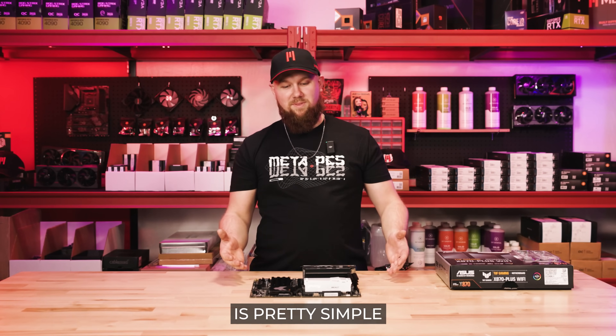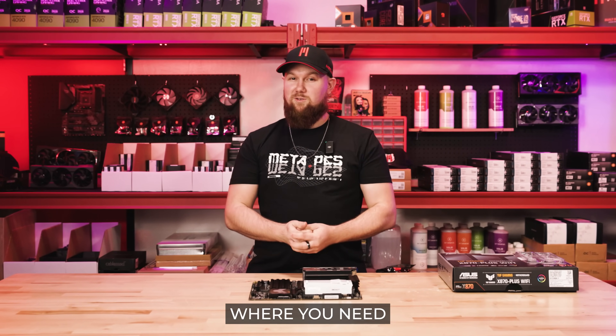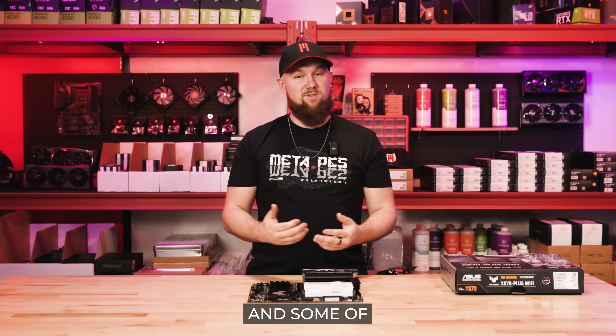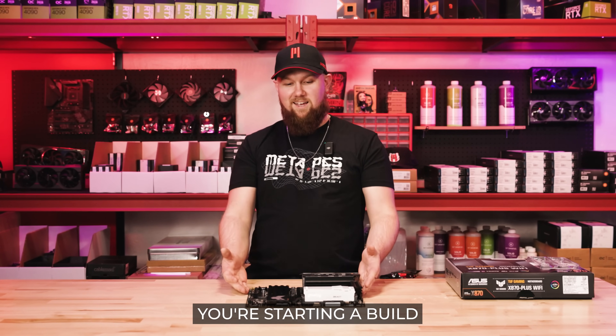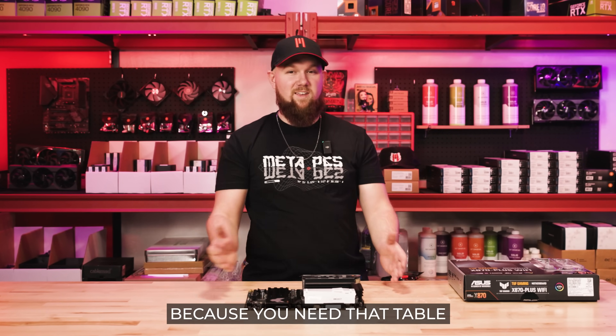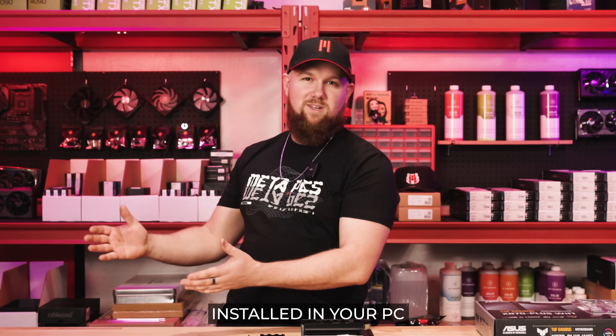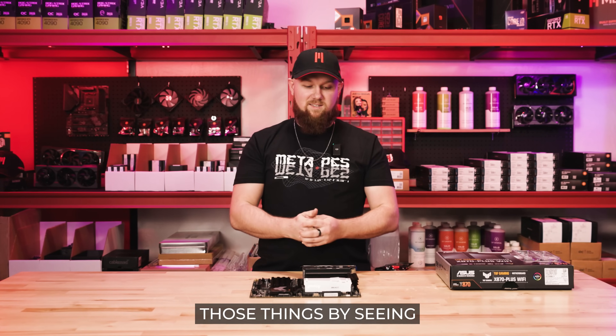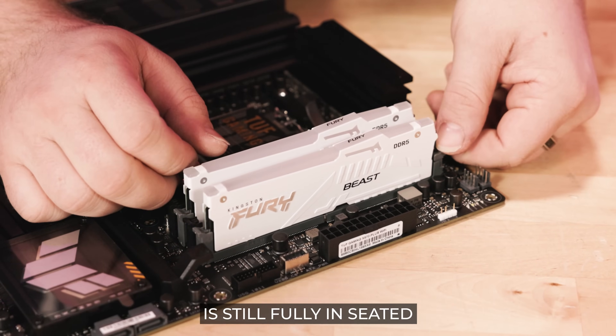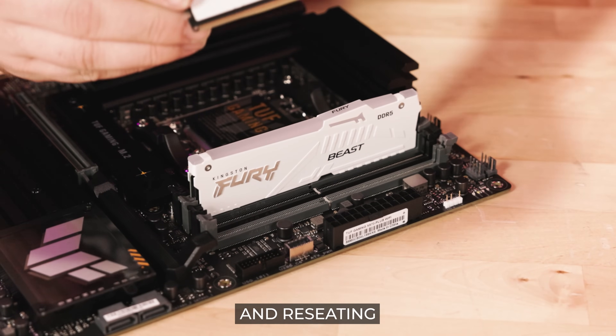Installing your RAM is pretty simple, but there might be some times where you need to reseat your RAM. Some examples of why that happens: let's say you're starting a build and you need to move it somewhere else in the house, or it's installed in your PC and you've got to move your PC from upstairs to downstairs. You can test those things by seeing if the RAM is still fully seated, and by taking it out and reseating it yourself.